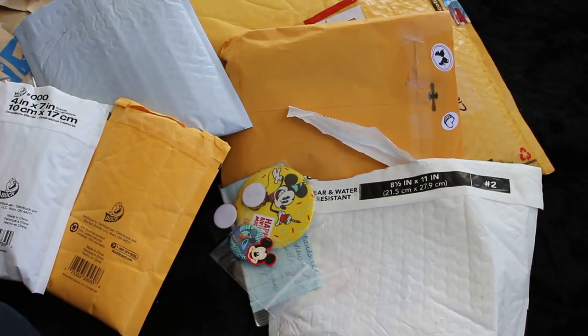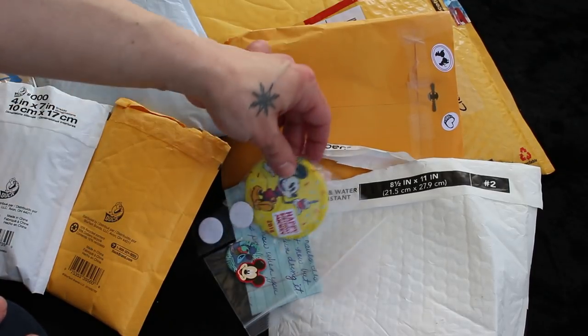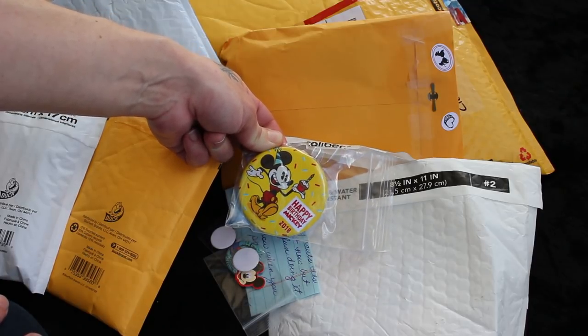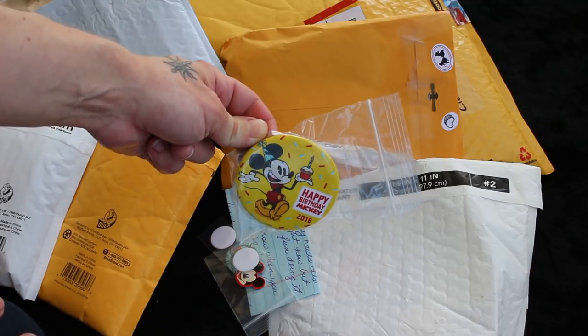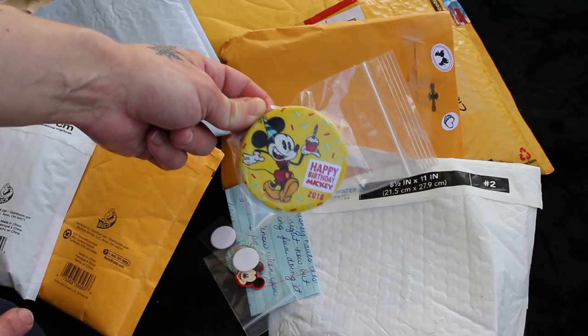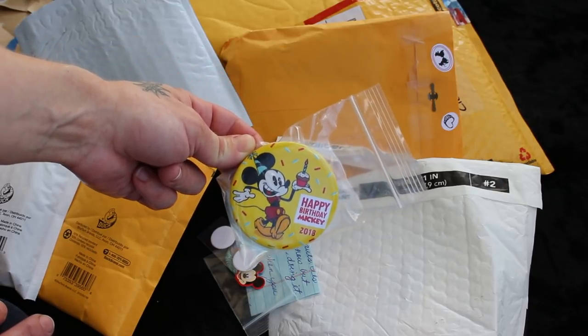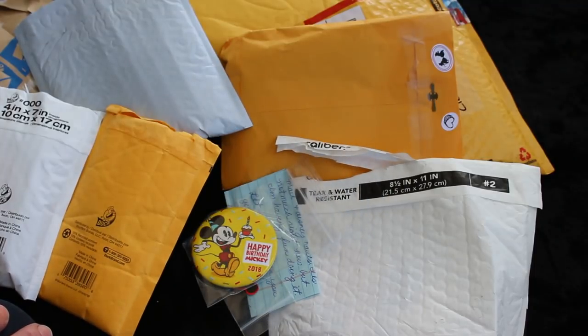Oh, I forgot to mention - I love buttons as much as I do stickers and pins. It's the happy birthday Mickey, the 2018 for Mickey's 90th. I didn't go get one. My park pass ran out, and I'm responsible and I'm just not renewing it, because with the park pass, if you do monthly here - if you live in Florida you can get like the whole year for like $400.